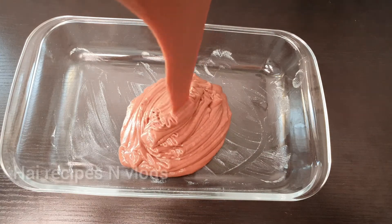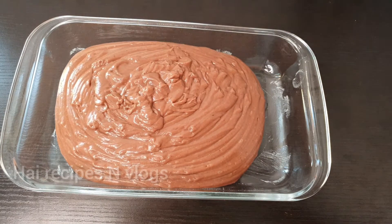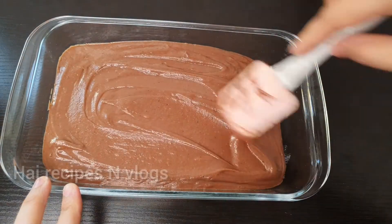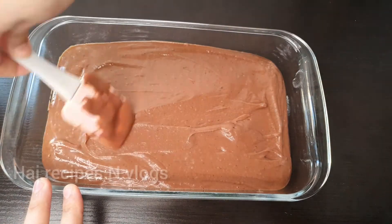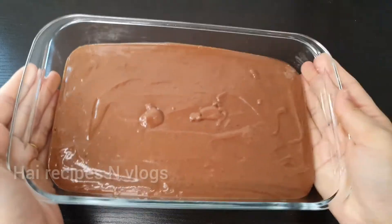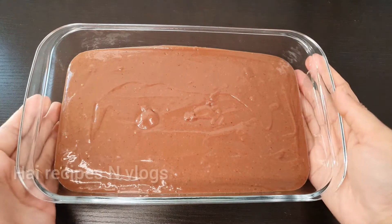I will add a little bit of cake batter. I will set the tray. It is a good taste. The cake is very good. I will try it with chocolate cake.